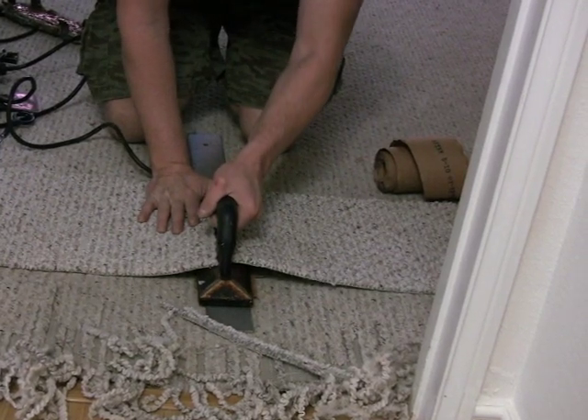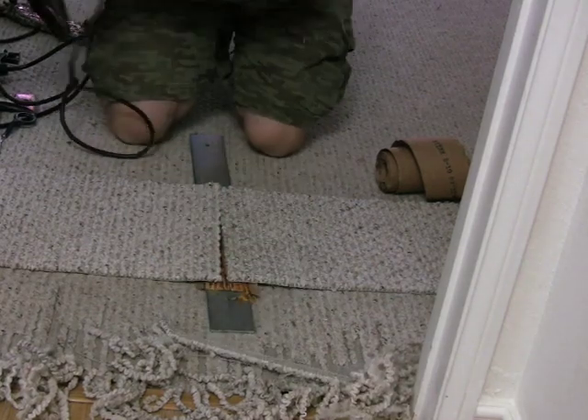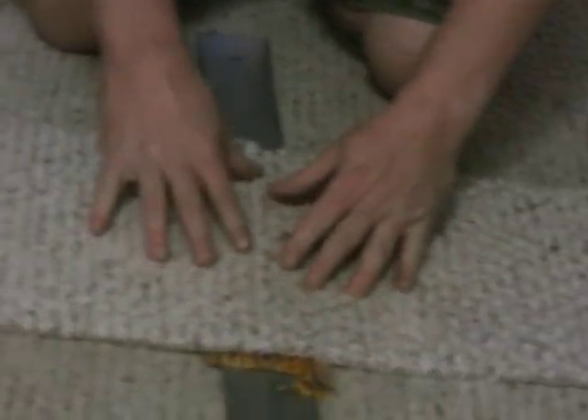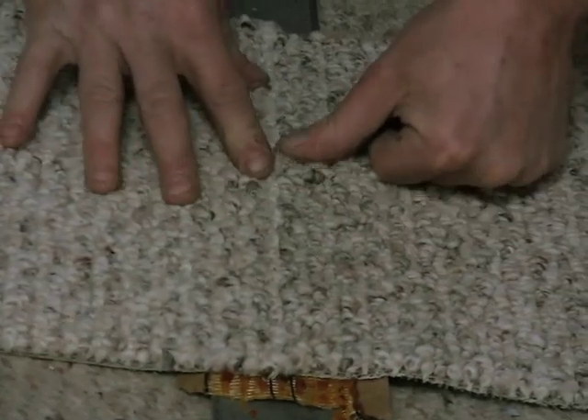Alan's using the iron to seam the two pieces together. And if he does this right, it should be a completely invisible seam. I'm going to zoom in a little bit so you can see it better. How do you like that? Is that beautiful?